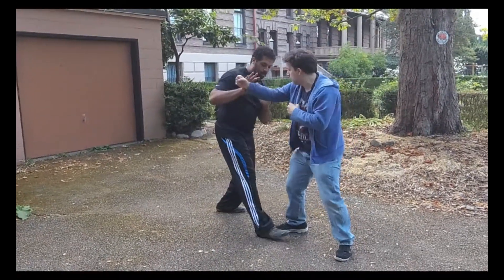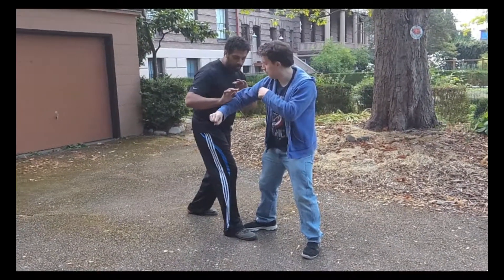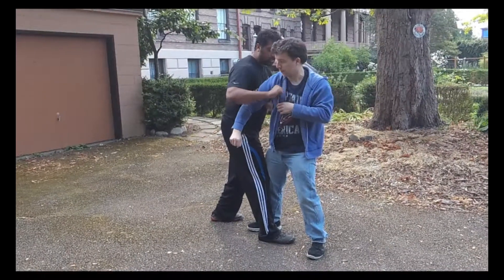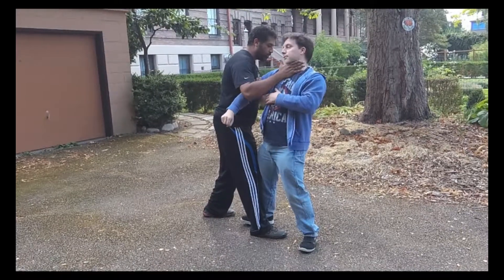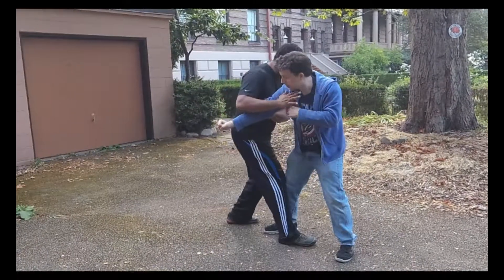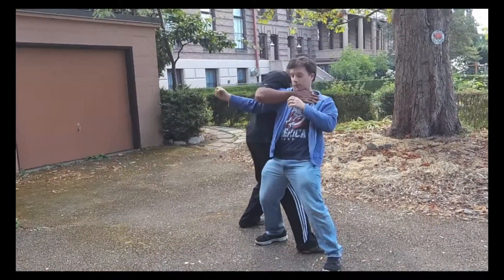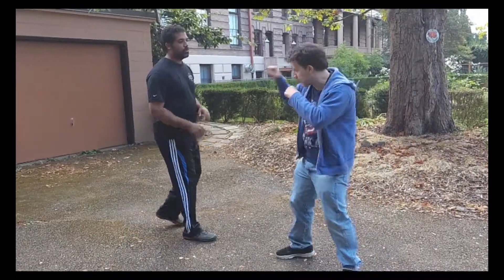Also, closing the distance with the footwork. So I divert, just check, and then I come through. It needs to be a strike, it needs to be an open hand. And you can also vary the step — here I'm stepping in front. You can also step behind. So it'll be like a hip toss, a little back.